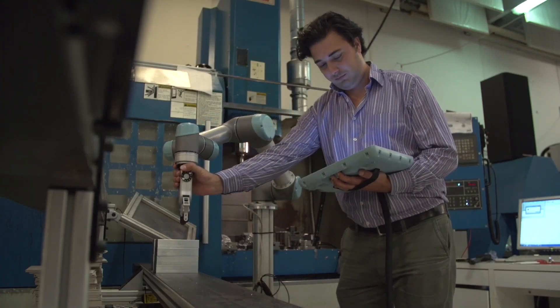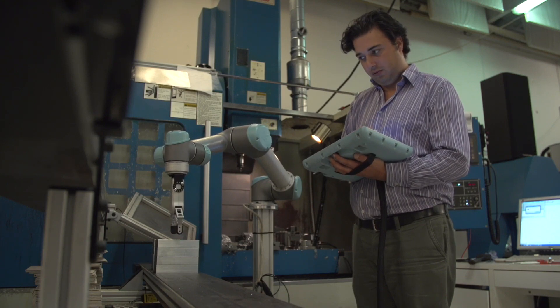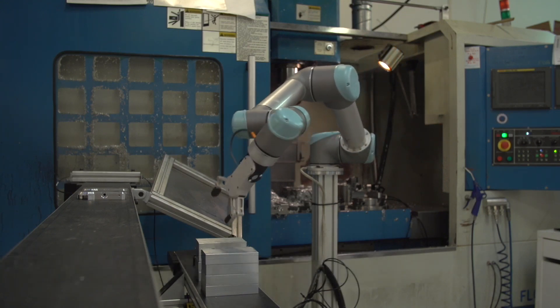They can easily move the robot application around in their production to handle many different kinds of objects. It's as simple as choosing another software program on the robot, and the gripper will adapt to that program, which means that they can automate even smaller production series.